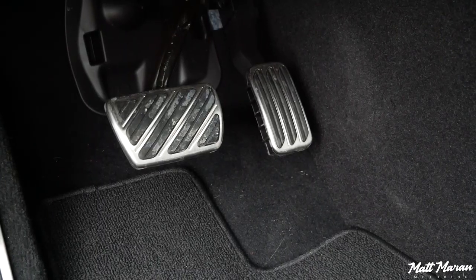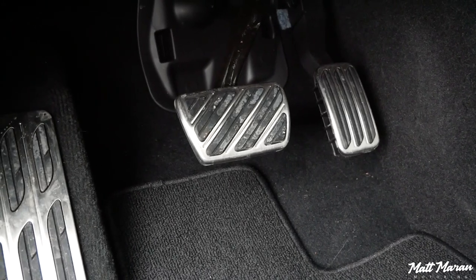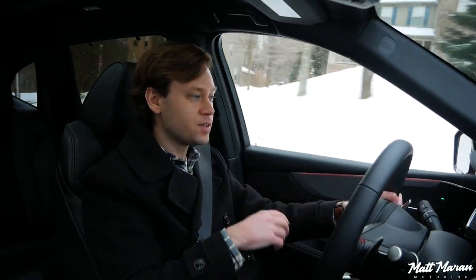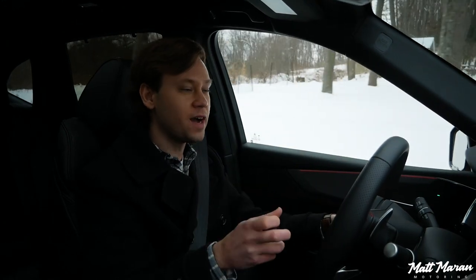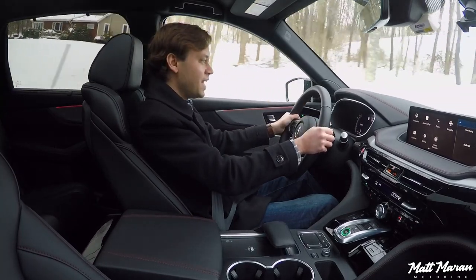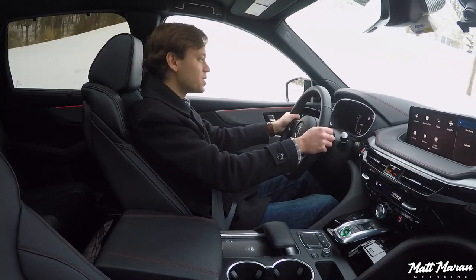Throttle response is also nice and sharp here in the MDX. It's very responsive, because it's paired up with this 10-speed automatic transmission, which is always ready to give you a downshift. We have a naturally aspirated engine, so there's no waiting around for turbos. It all feels very sharp and direct. Just from the first mile of driving the MDX, it will feel like a driver's car to you. The fact they're going for that performance edge here really comes through. It just feels very engaging, even at low speeds.